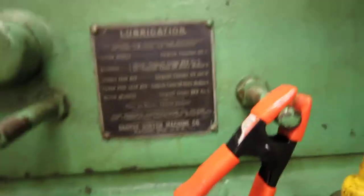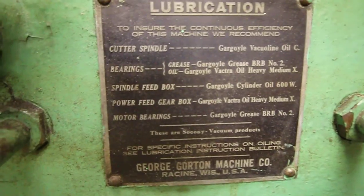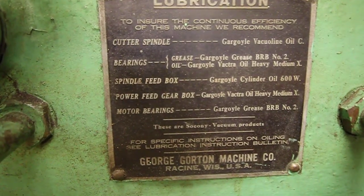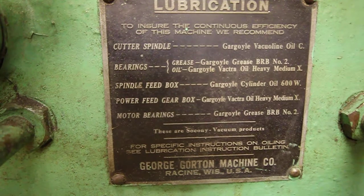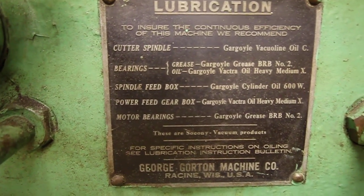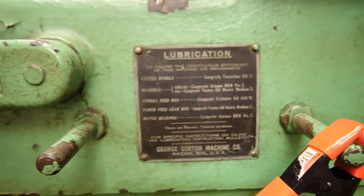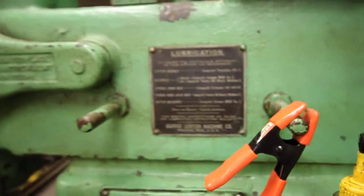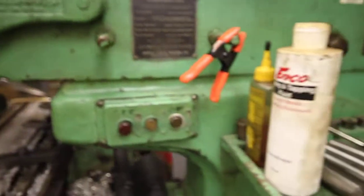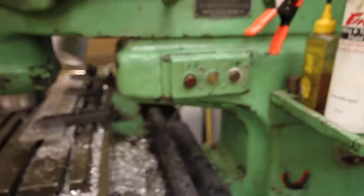There are other oils specced as well — Vactra sounds familiar, but it's a Vactra lean oil; not sure about that. I've been using motor oil in it just to get things running a little bit and see what's what — really heavyweight motor oil. But I don't want to do that long-term; I want to figure out what it really needs.